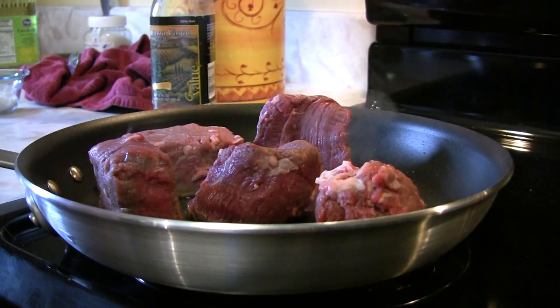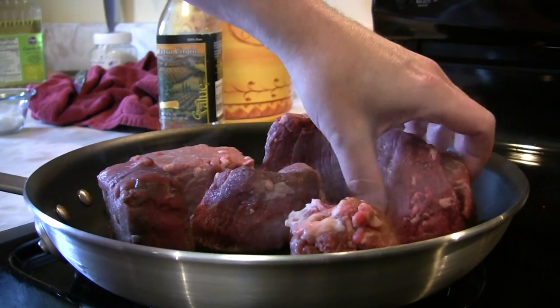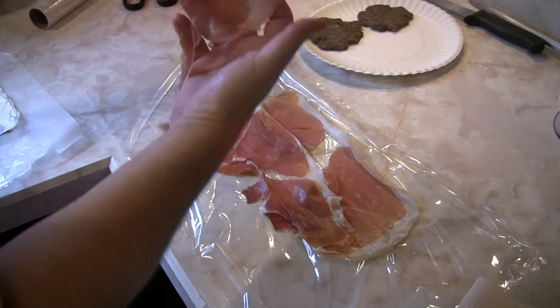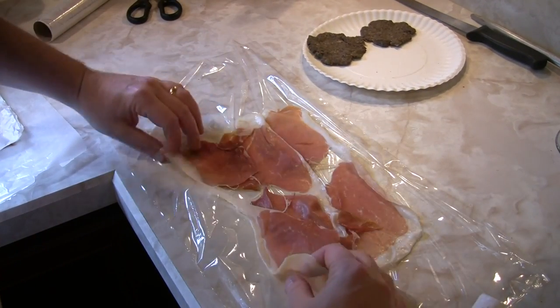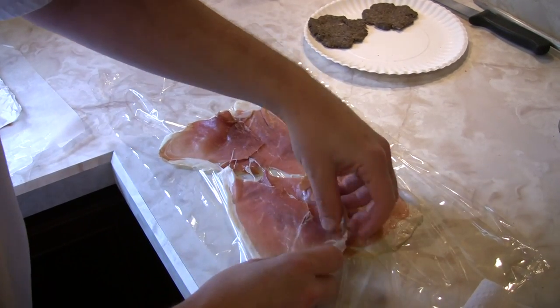Get the pan nice and hot, add a little olive oil, and get your pieces in there to brown. Taking three slices of our parma ham, sliced very thinly — as you can see, window pane — overlapping them by about half an inch or so, just to make sure we've got good coverage.